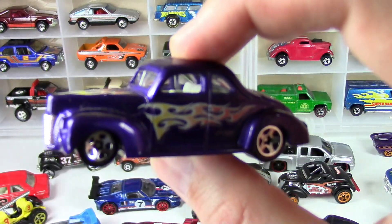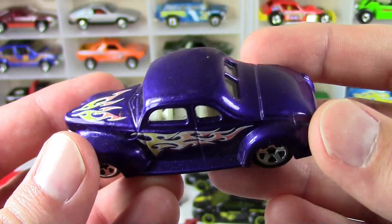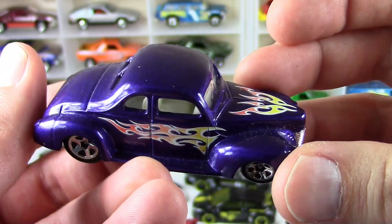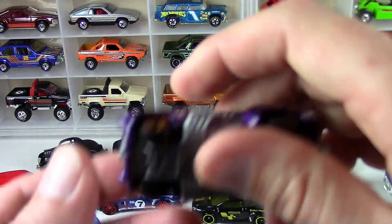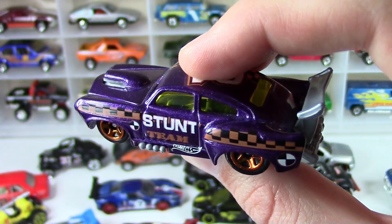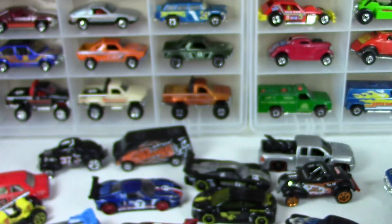Here's a 40 Ford Coupe which is a really cool casting. Nice, kind of a purple with tribal flamage there on the side. Here's a Jaded — I think I have the super treasure hunt of this somewhere. Stunt team tampo, kind of a cool car.